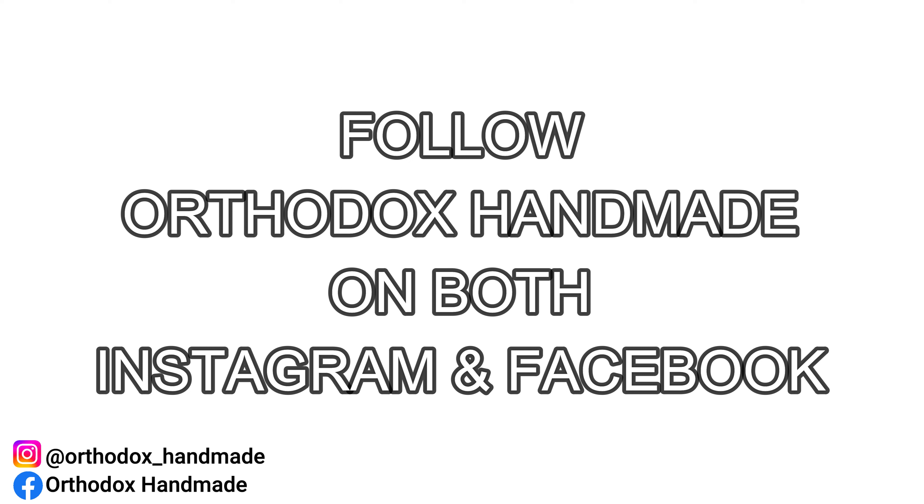As for our upcoming episode, I'm going to be leaving the topic as a surprise at this stage. Stay tuned and watch the upcoming Orthodox Handmade episodes that will appear on your screen now. Thank you so much for tuning in, and until next time, stay safe and God bless.